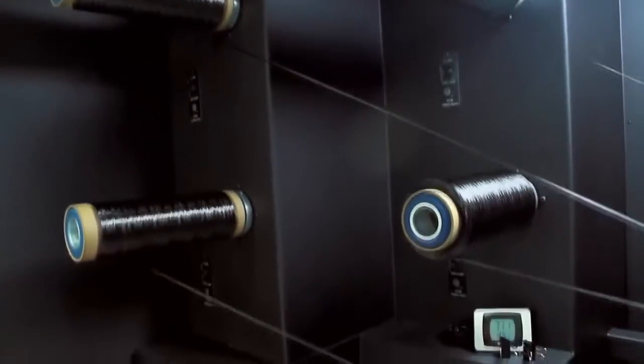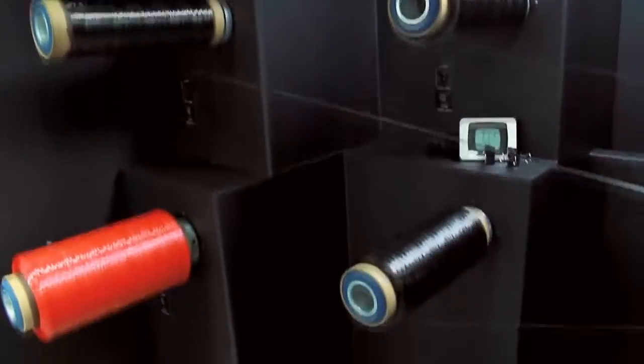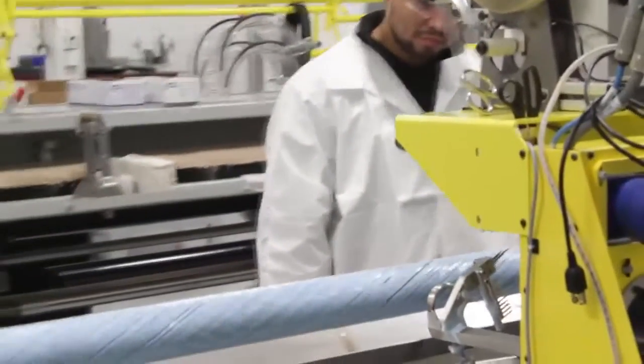We'll put that in the machine and our particular winder allows us to very precisely control the angles, the bandwidth, and the tension at which we lay the fiber.